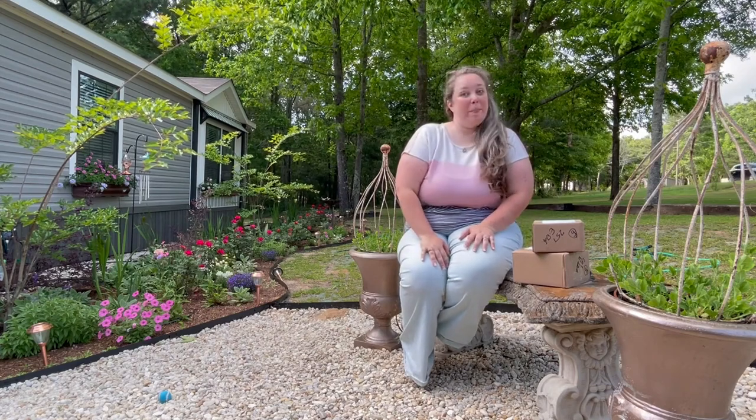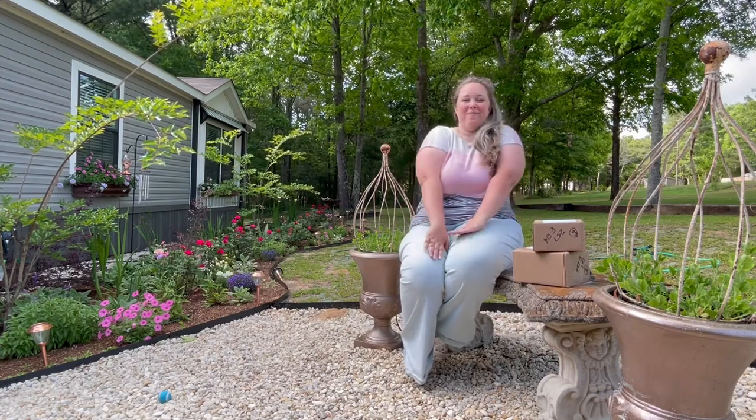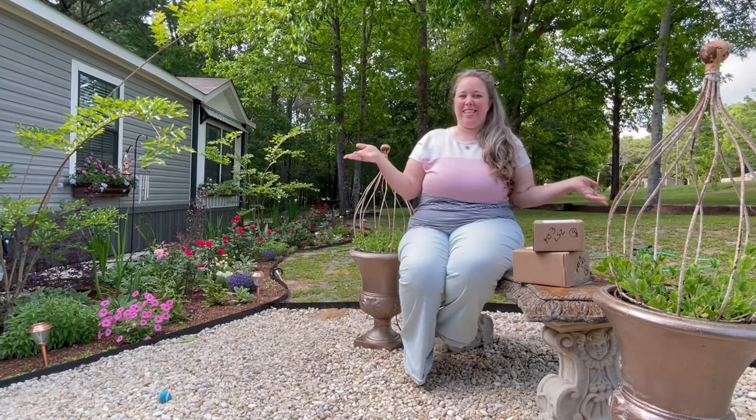Hey y'all, it's Betsy from Happily Ever After Etc., and I am back with another gardening project.